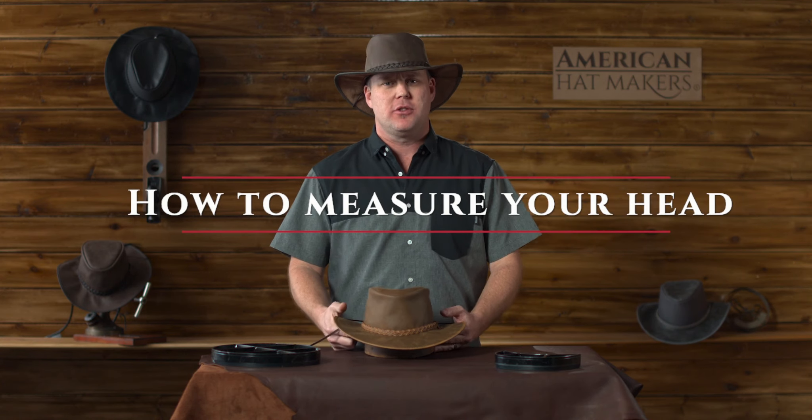Hello, this is Garth at American Hat Makers. We get asked all the time how to measure your head, so this is a quick demonstration on how to execute the perfect hat measurement.